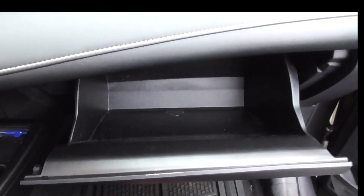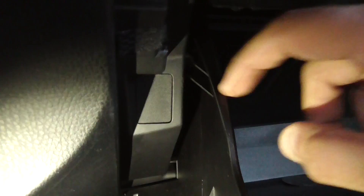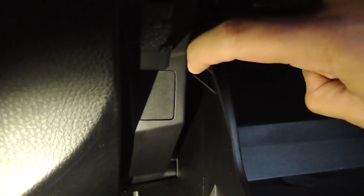Hey guys, I'll show you how to install a cabin air filter in a Toyota RAV4. There is a small hinge on the right hand side, and there is another small hinge on the left hand side.